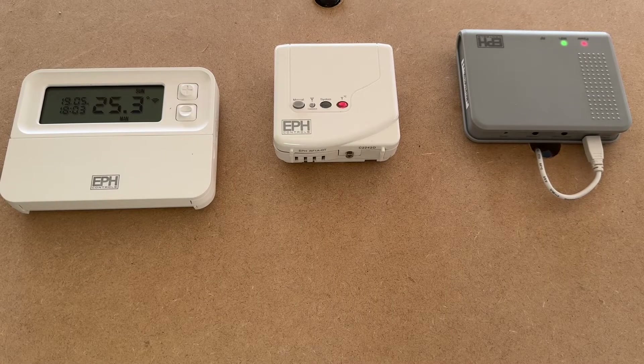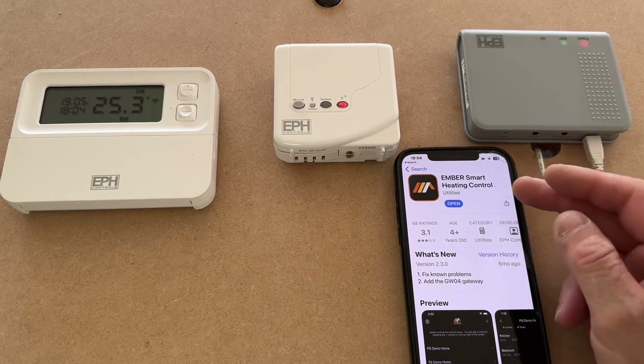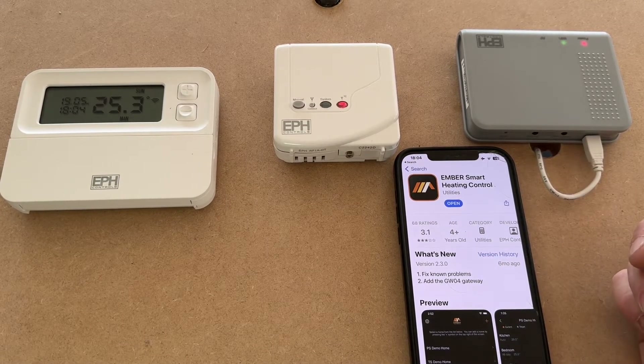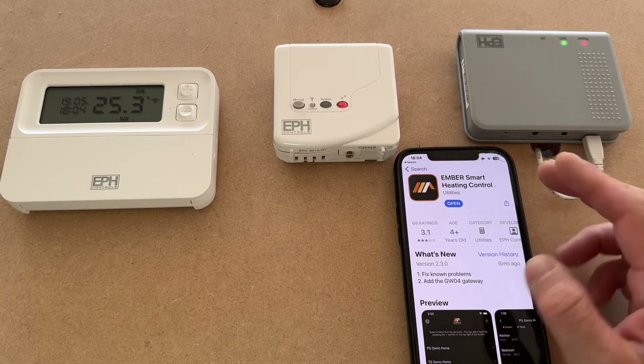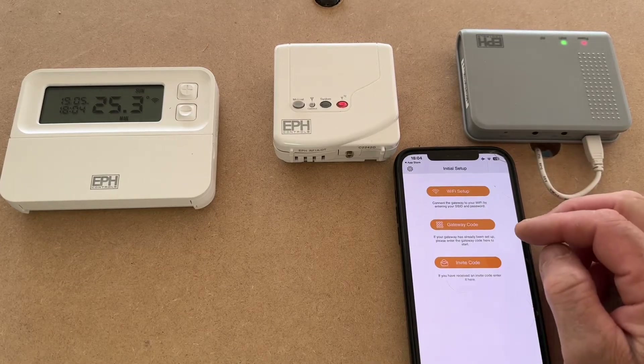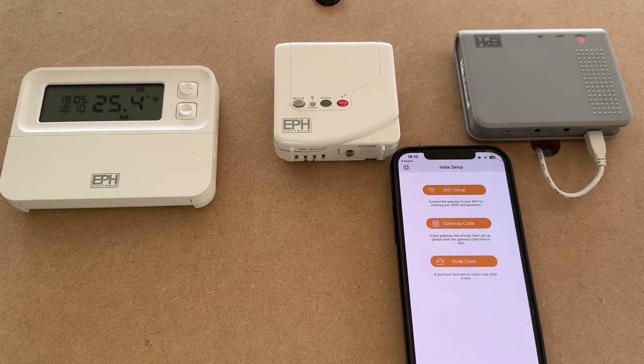Before you begin to set up your hub, you need to download the app, which is the Ember Smart Heating Control app, available on the Apple Store or the Google Play Store for Android. Once you have downloaded the app, open it, set your details up, create your account, and complete your email verification.